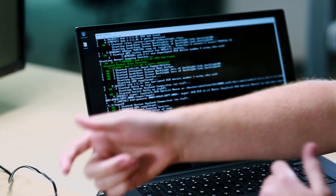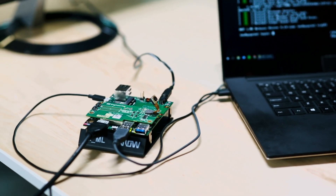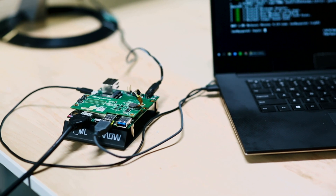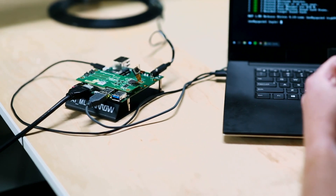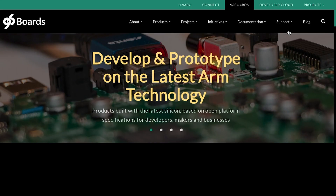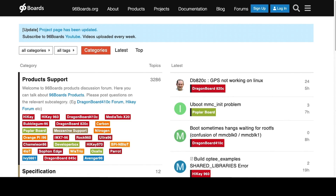Some common issues you might run into: if the light stays blue instead of switching to green, that could indicate the SD card has not been properly inserted or is not properly formatted. Another common issue is having an out-of-date image — check the user's guide for the latest image and how to update. Also check that your DIP switches are configured to correctly boot from the SD card. If you're still having trouble, please visit the support forum at 96boards.org for further support.